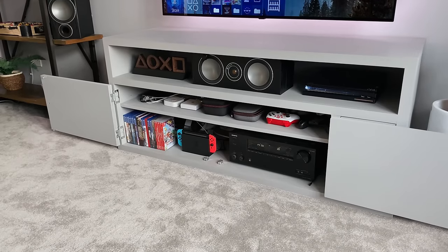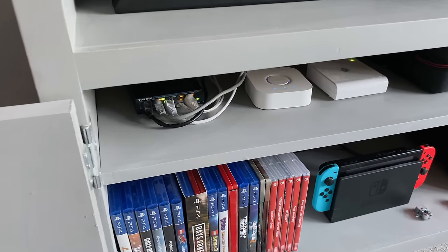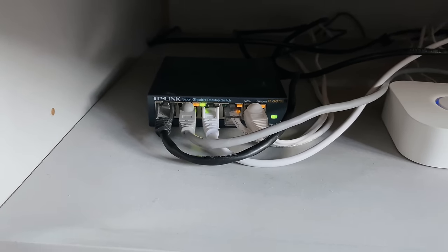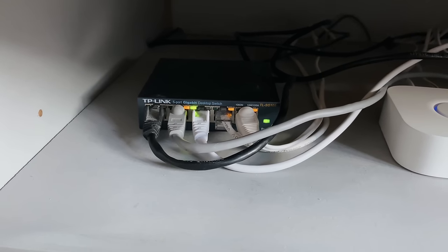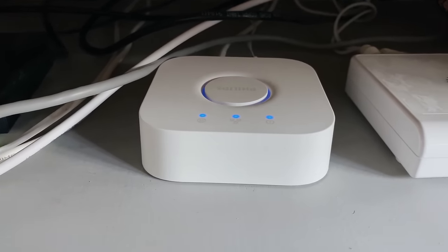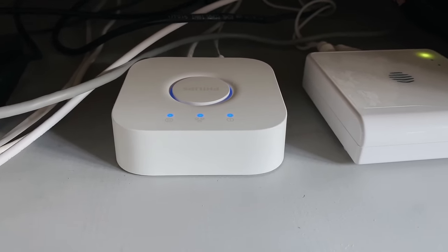Moving on to the inside of the cabinet where I hide everything out of sight — drop any comments if you want to know more about any item. I'm using a five-port gigabit network switch which provides a wired connection to my PlayStation and TV, with a cable going out to the router in the hallway. These are only about £25 or $30 for this small one. I've also got two little white boxes — these are the hubs for both Philips Hue and Hive, for my lights and heating system, and unfortunately they need to be wired into the router, unlike my Lifex lights which are Wi-Fi only.